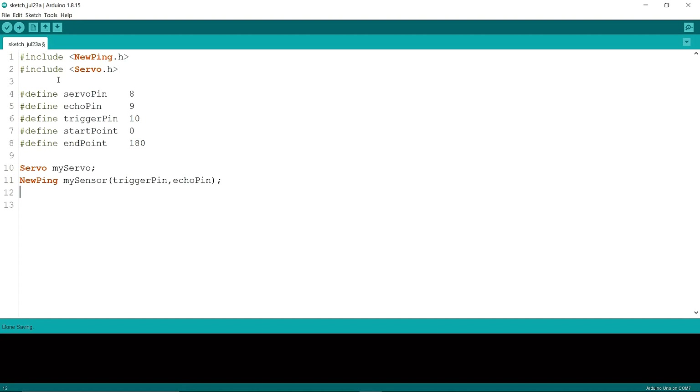Now in void setup, I'm writing Serial.begin(9600), then myServo.attach(servoPin) — servo pin is connected to pin 8. Then I'm writing myServo.write(startPoint), where start point is 0.